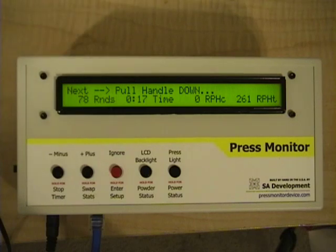I currently have it configured for a Dillon 550, which is a progressive press, but it has a manual shell plate that you rotate by hand. So we're going to go ahead and get started here, and I'm going to start cycling the press.